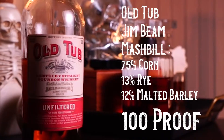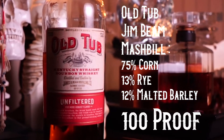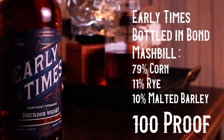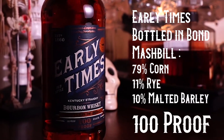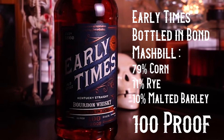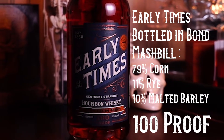Also in here is Jim Beam Old Tub: 100 proof, 75% corn, 13% rye, 12% malted barley. And to finish it off, one of the most recent purchases - from Sazerac, the same guys who own Buffalo Trace - is Early Times. It runs around $22 for a liter, and it's pretty damn good, coming in at around 79% corn, 11% rye, 10% malted barley. So that's all seven budget whiskeys.